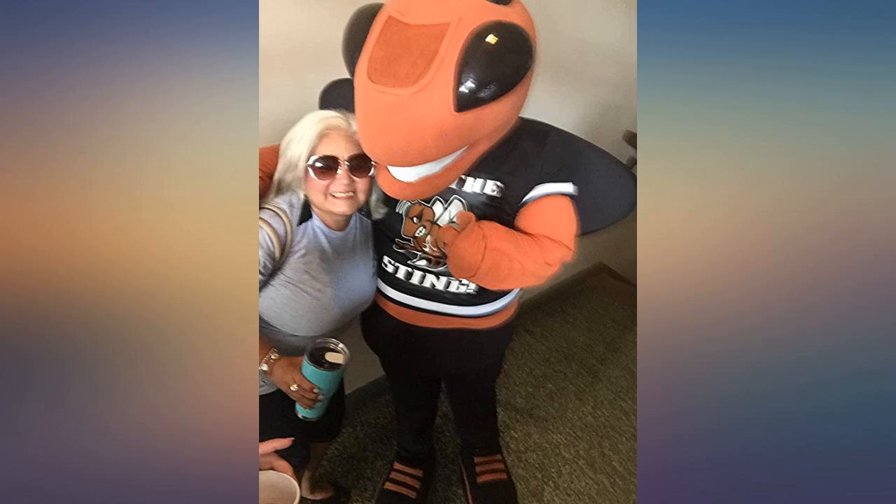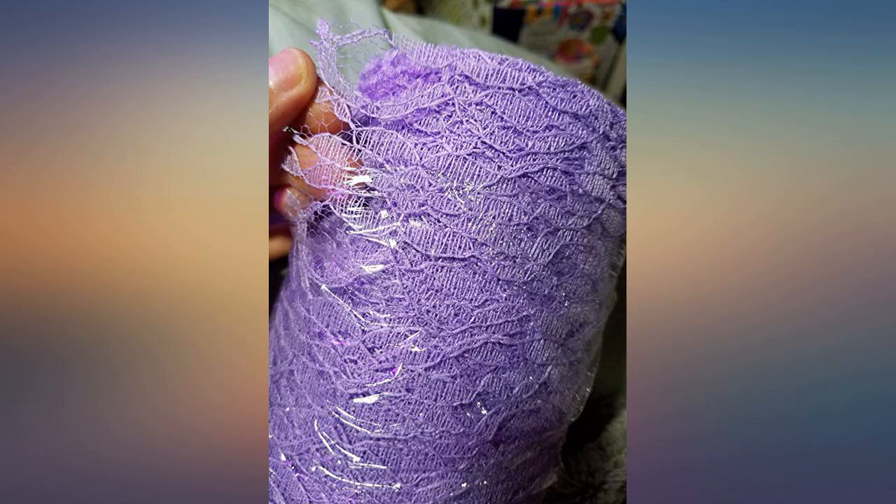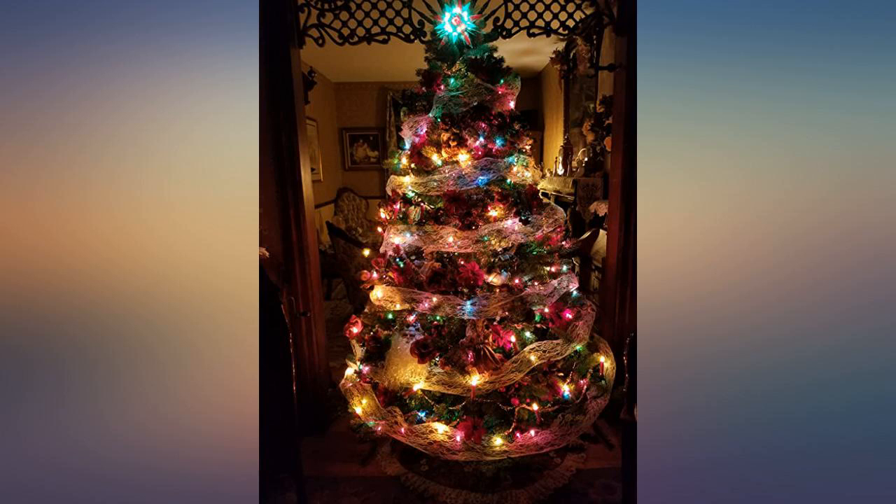Used as a runner for my friend's bridal shower and it was just perfect to add an elegant touch. One roll was plenty to cover 10 six-foot tables. Way bigger roll than I expected. Very durable and cute.